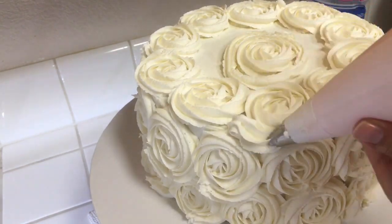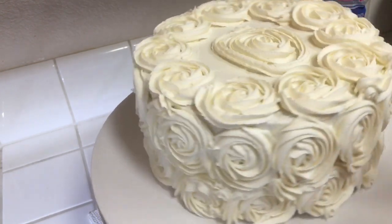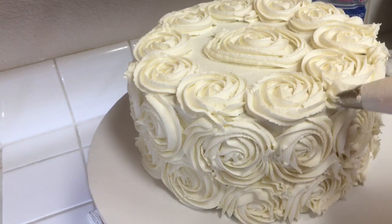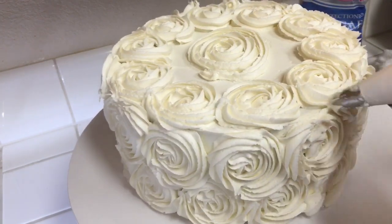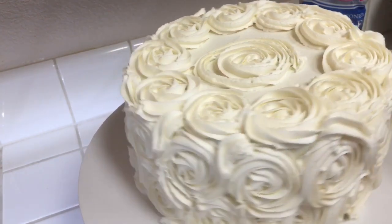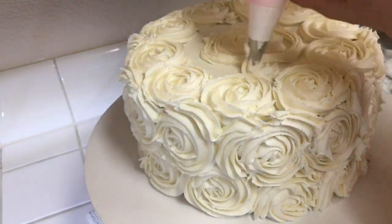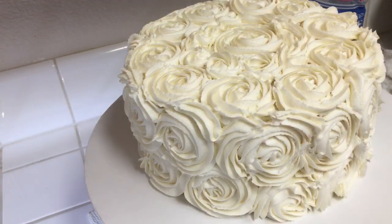Continue to fill up your gaps. You can see here how I like to fill in the gaps with this tip — the 1M tip, guys, it's the best. So I'm going to fill everything in as well as that piece on the top. There we go, and we're all done.